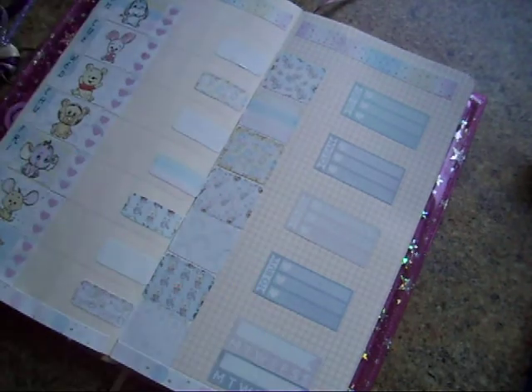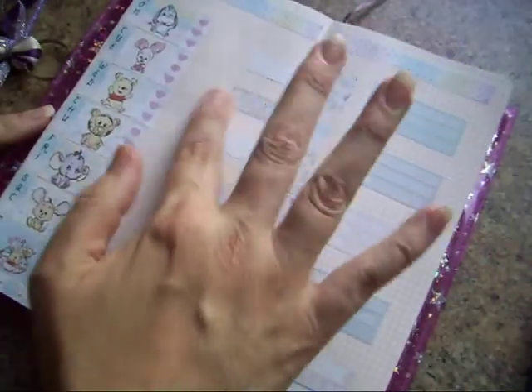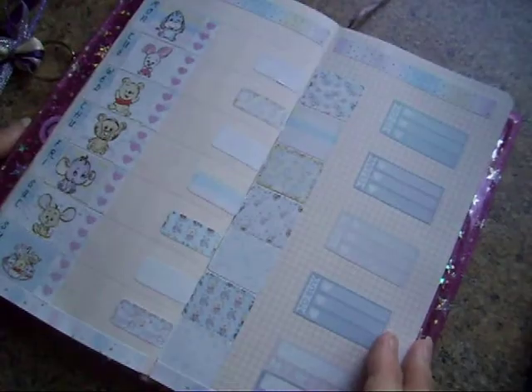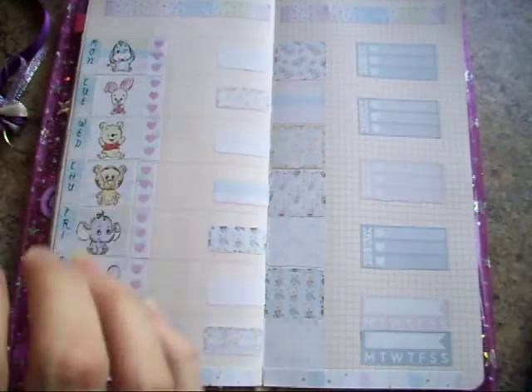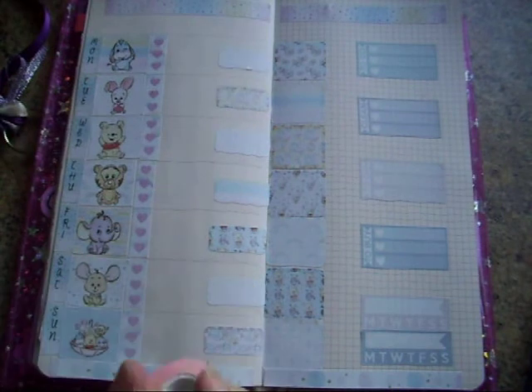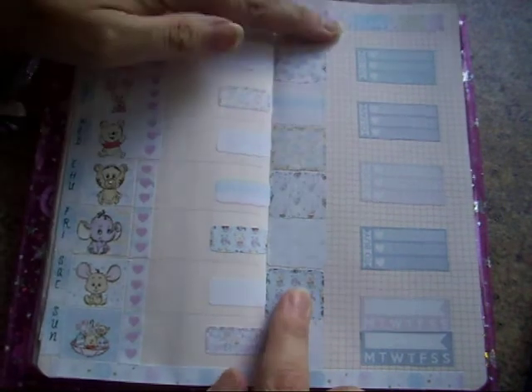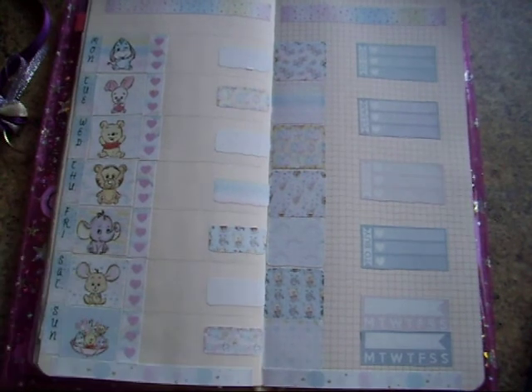So I will need to write in the dates and put July up here, but that is my spread for this week. I will be using it — I just need to get my scissors. If you enjoyed this video I'd really appreciate it if you give it a thumbs up, and if you consider subscribing that would be even better. I'll see you next time, bye!